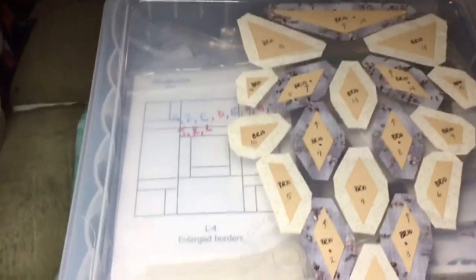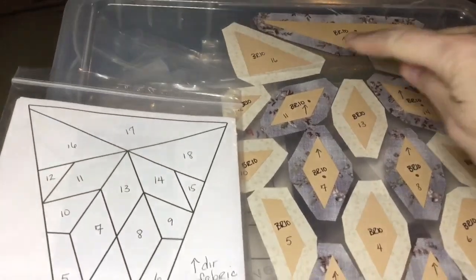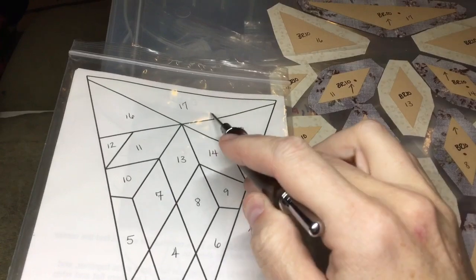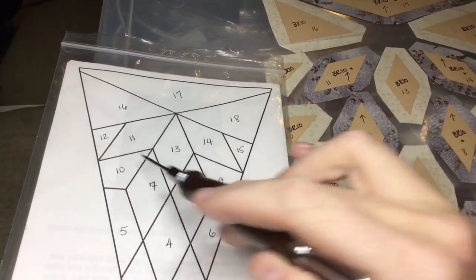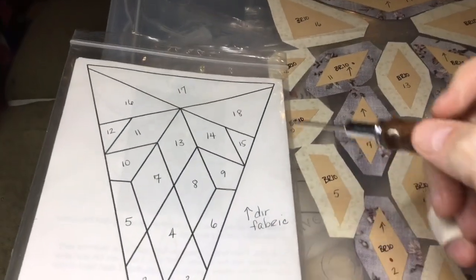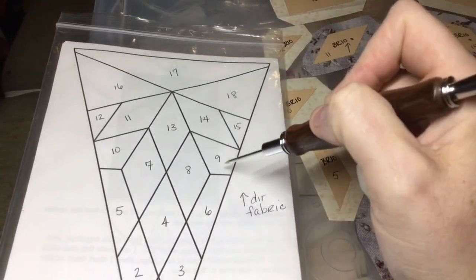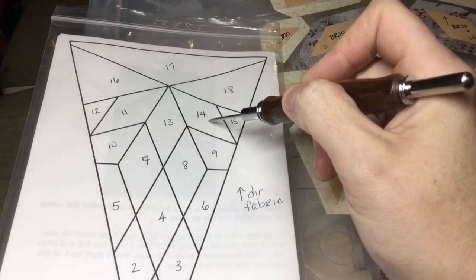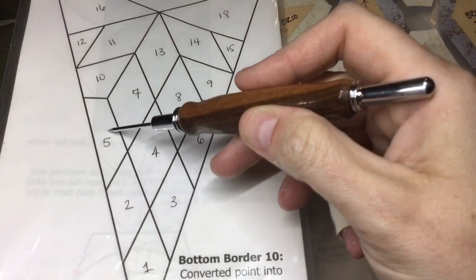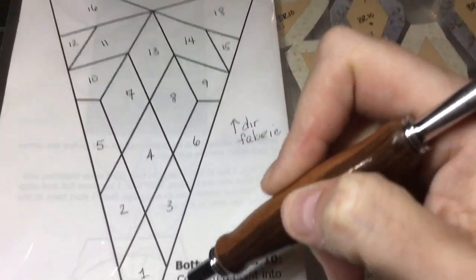From an assembly standpoint, I'm going to take the base. I've got a lot of options to do this — I can attach these to 17, make this a unit, all that kind of thing. So what I'm going to do is make pieces 10, 11, and 12 one unit, and then 9, 14, and 15 will be one unit as well. I'll make 4, 7, 8, and 13 one big diamond. Then I can add 5 and 2 together, 6 and 3 together, attach that, and then add number 1.